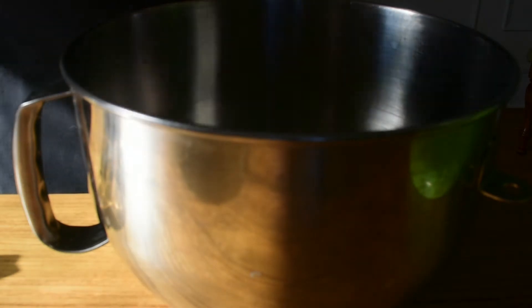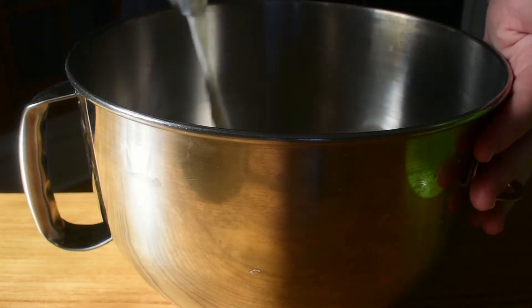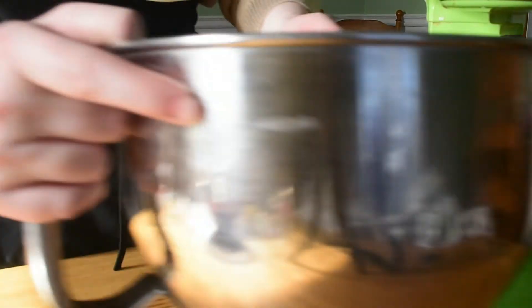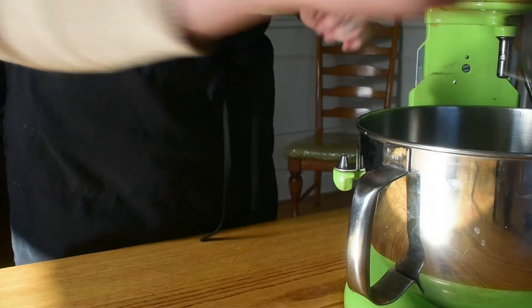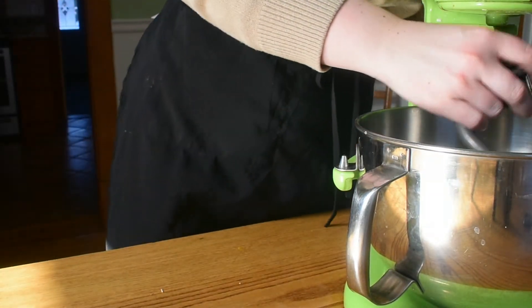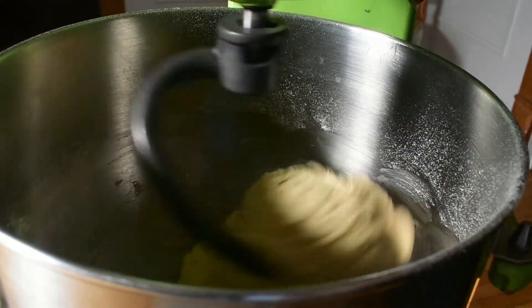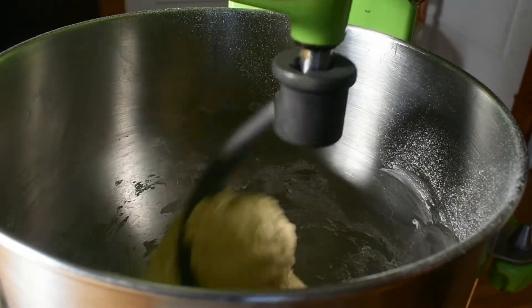We're going to add in our milk, the rest of our sugar, our egg, flour, and salt. Then put this onto our stand mixer with a hook attachment and mix on medium-high speed for about five to ten minutes. If you don't have a stand mixer, you can knead it by hand, putting it out onto a flat surface and kneading for another few minutes until it forms a nice solid ball.